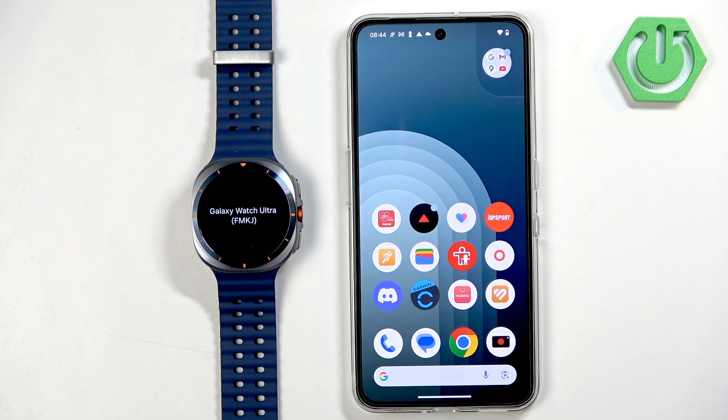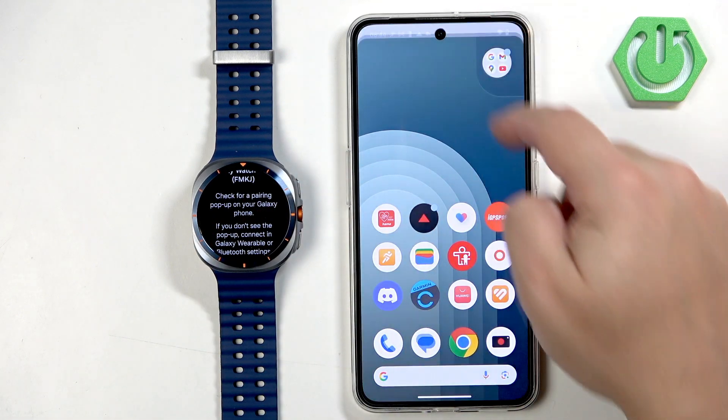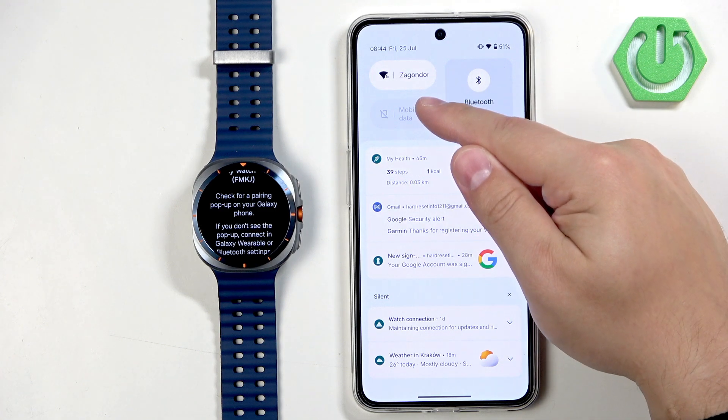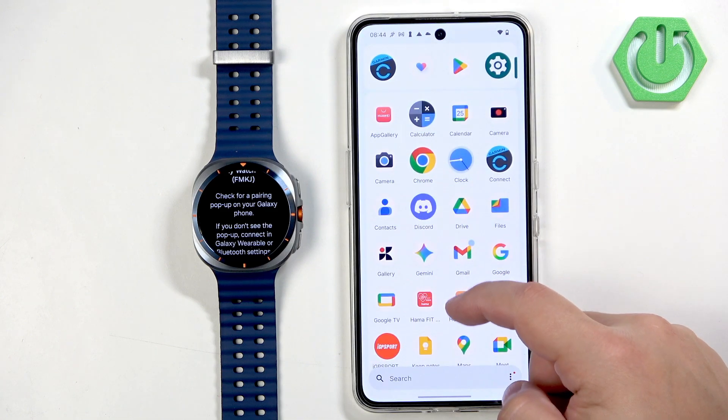Once the watch boots up again, you will see a message on the screen telling you that you need to download and install the Galaxy Wearable application and use it to pair the devices together. Go to your phone, make sure you have an internet connection and Bluetooth enabled, then open the Play Store.